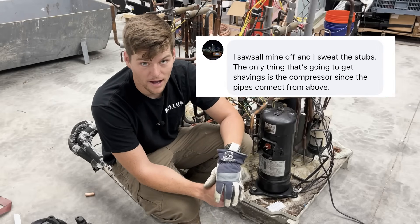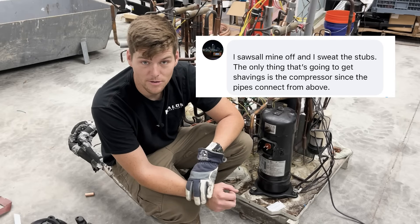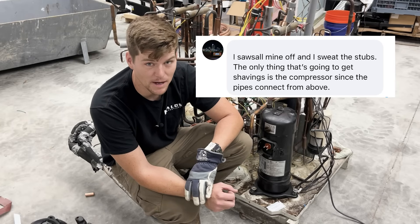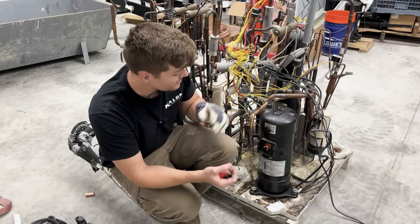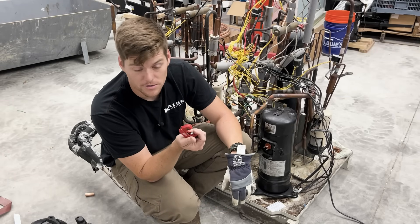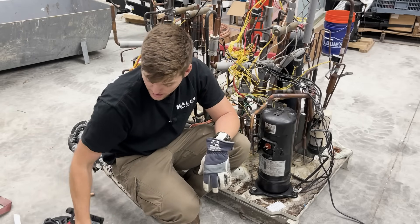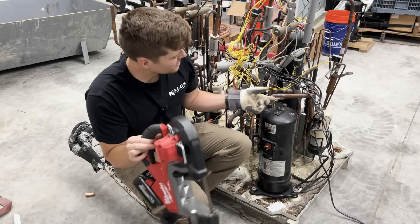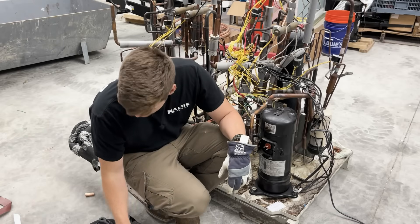Today's video is brought to you by people online telling you things that don't really have any science behind them — so let's put some science behind it. More specifically, VRF compressors. The conversation goes: do I cut it out with a set of copper cutters, which everybody recommends, or should I just go ahead and save myself some time and hit it with the old Milwaukee right here at the suction line and the discharge line?